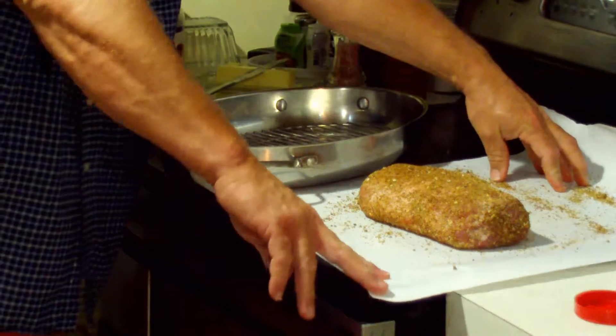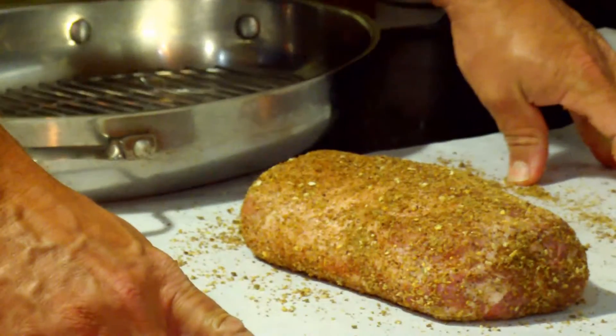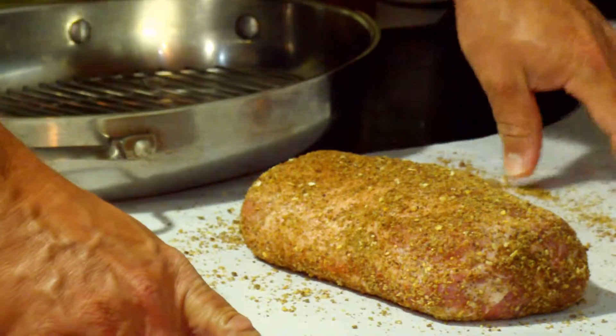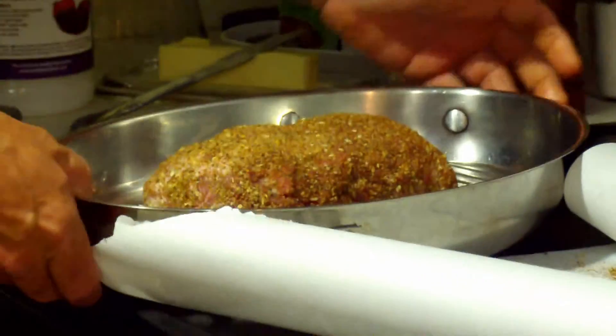Now if we zoom in, you can see how it's covered nicely with herbs. I've got it covered top, bottom, and sides. We're now going to put it in a roasting pan on a rack.